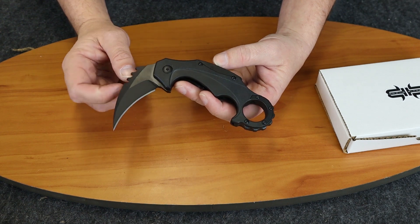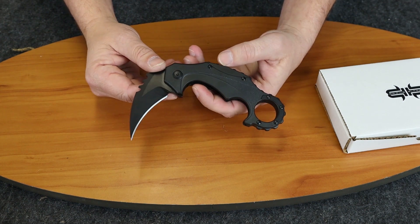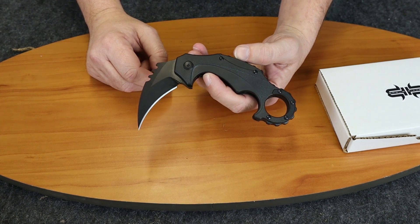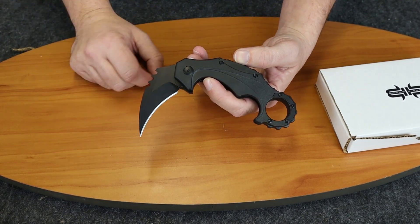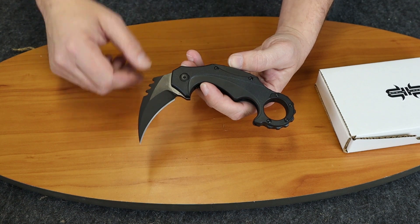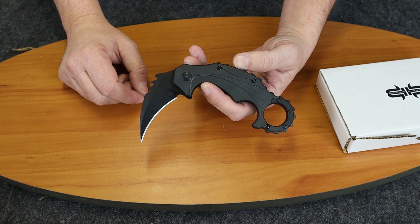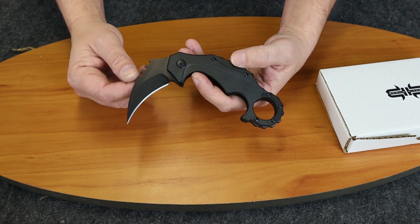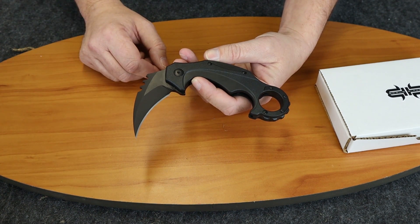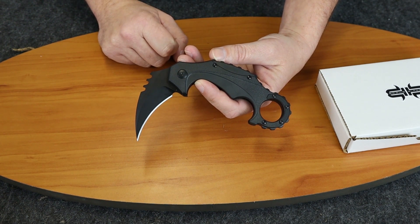I want to thank you guys for watching. If you're watching on IGTV, make sure you like this post and follow at Atlantic Knife. And if you're watching on YouTube, make sure you also like the video and watch our weekly show where Jewel and I go over some of the new knives for the week — things that interest us — and we do that in a hilarious way. You can follow us at Atlantic Knife on YouTube. Once again, Brouse Blades Enforcer. I am C with Atlantic Knife.